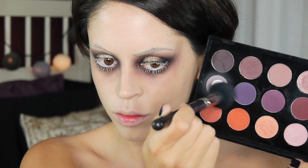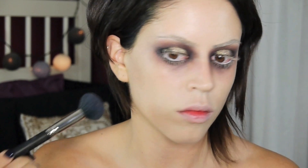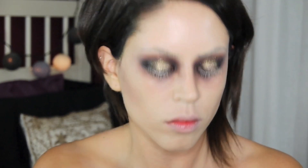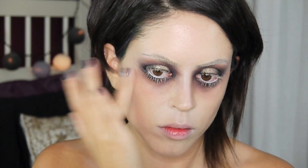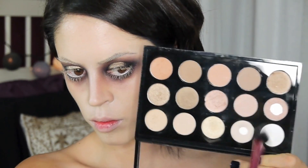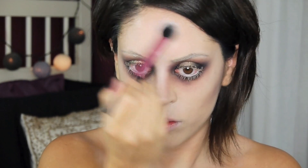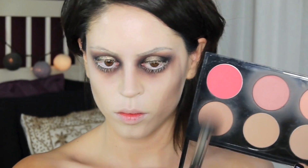I'm now using my contour brush to pick up some of the same lilac-y gray color and starting my contouring. I'm mainly contouring with this and then building up with some of the dark purple eyeshadow I used in the beginning. Some concealer to highlight the high points of my face, and with a powder brush dipped into white eyeshadow I'm setting the entire face into place. I don't want anything to be shiny or greasy — I want it to be entirely matte.